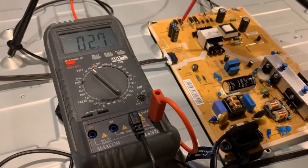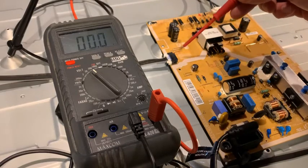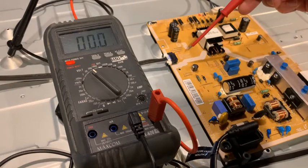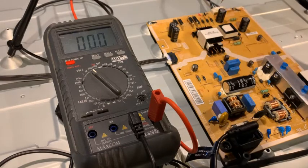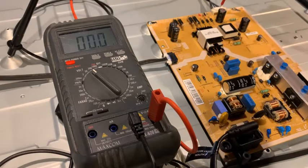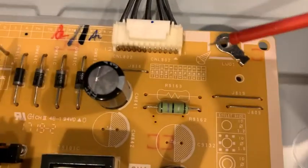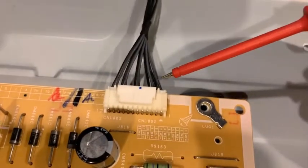The other connector you want to check is the pins up here to verify whether it's really the power board or not. For me it was all working fine — all the measurements are fine. On this end is the connector of the LED backlight, the connector of the LED strips.